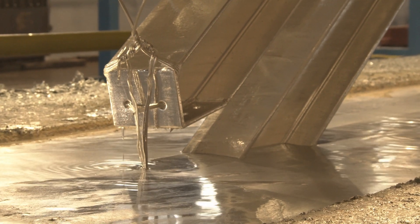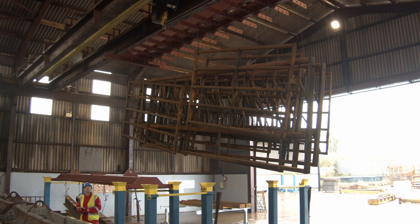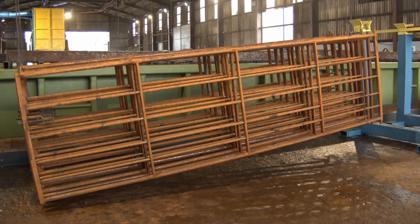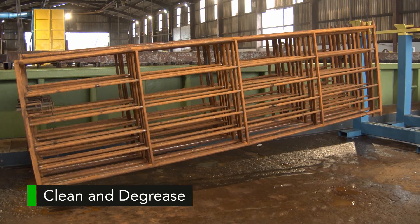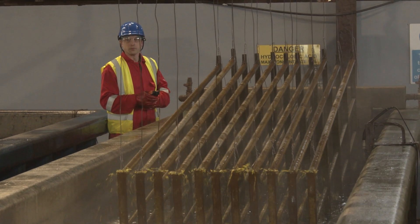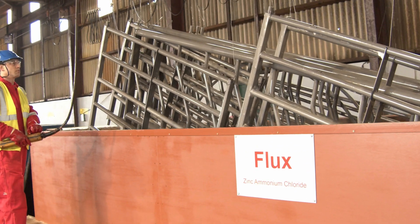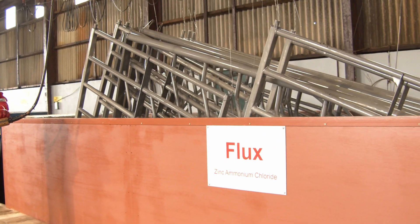Galvanizing is a dipping process. The fabricated steel is hung from a jig on an overhead crane at an angle of approximately 30 degrees. It then goes through a series of degreasing and pickling baths to clean the steel and remove oil, grease, rust, and mill scale. Once this is complete, it is dipped in a bath of molten zinc.